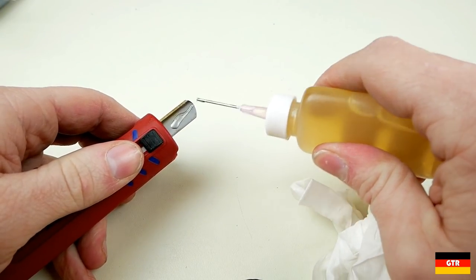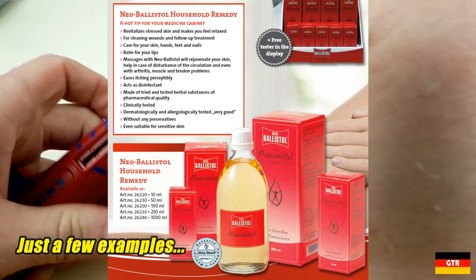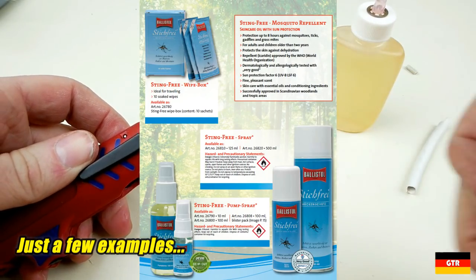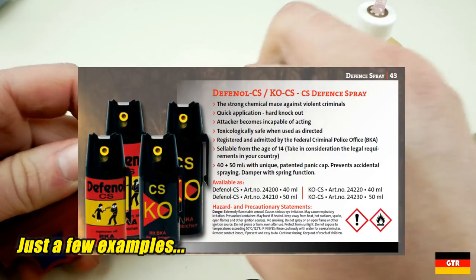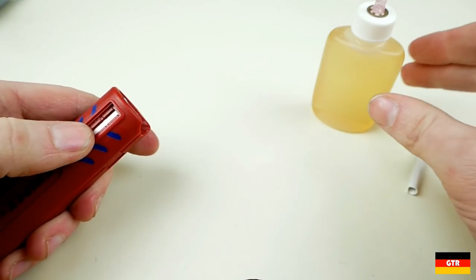Ballistol in Germany actually makes a whole lot of other products that are not available in many parts of the world. You've got Neo Ballistol, which is supposed to be a universal oil for human skin use. Then you have Ballistol mosquito repellent and even Ballistol pepper spray. One of these days I'd like to get in some of these more exotic Ballistol formulas to compare them to the universal oil.